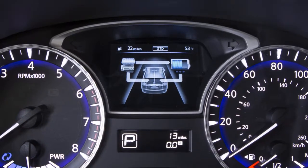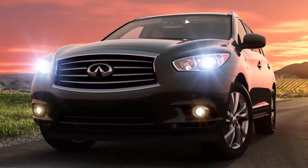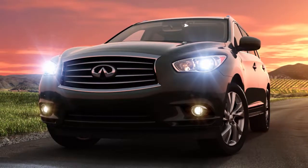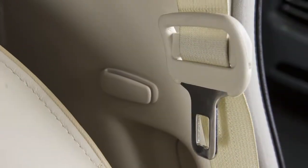The engine runs automatically if the remaining charge level in the lithium-ion battery becomes low, based on driving conditions, or if the engine coolant temperature is low. The engine also runs when the shift lever is shifted to the park position, the driver seat belt is released, and the driver side door is opened.